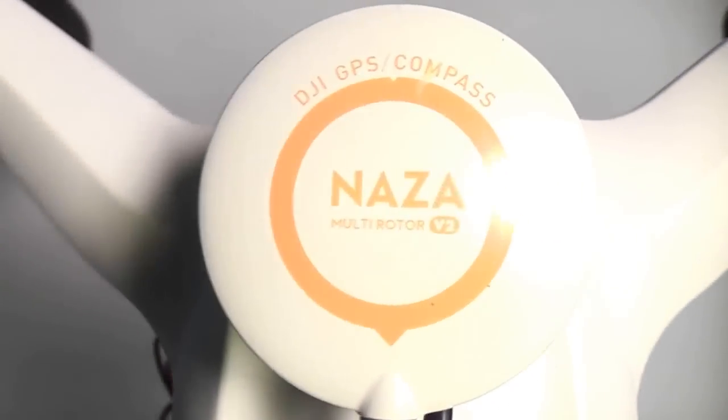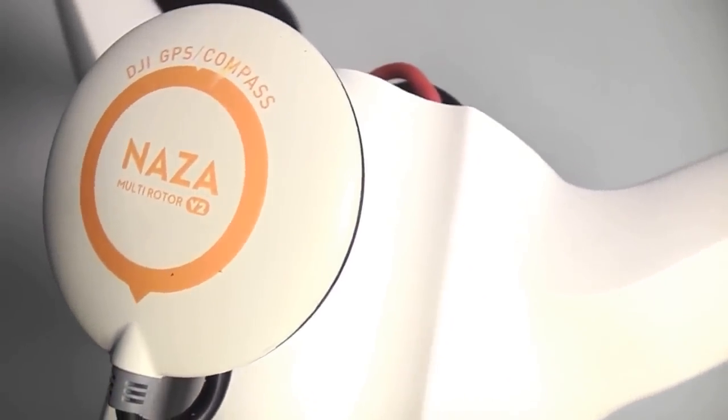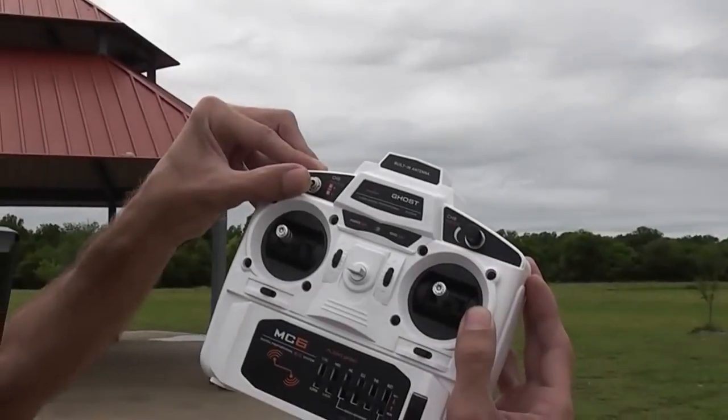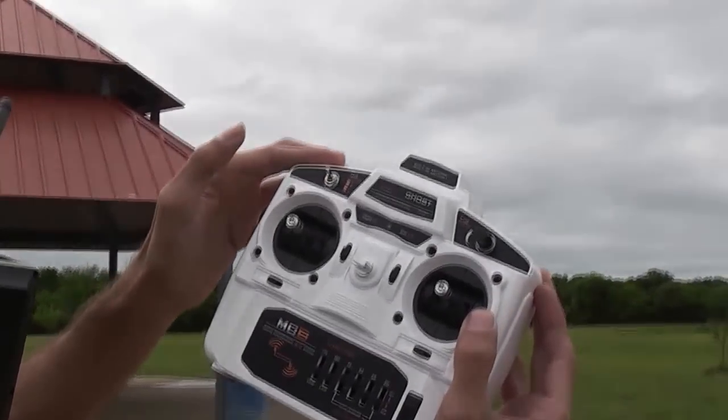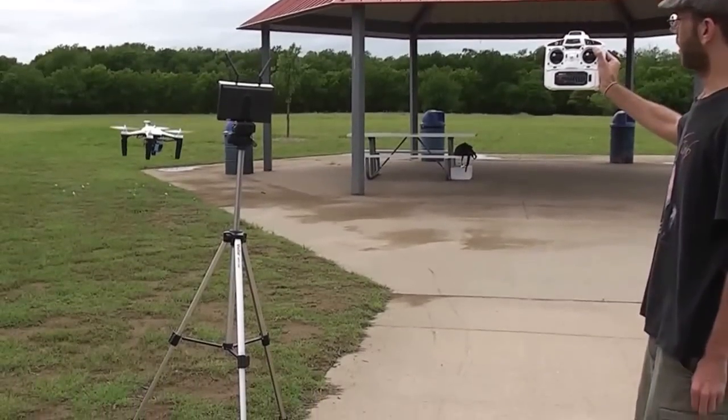A good GPS system is also very important. The Schnellflight Ghost has a great GPS system that allows the aircraft to fly itself and return home at the flick of a switch. This means you can actually let go of the controls even in heavy wind and concentrate on filming instead of flying.